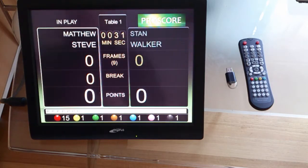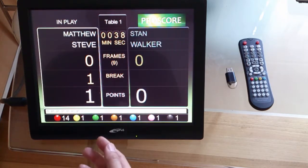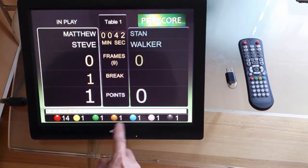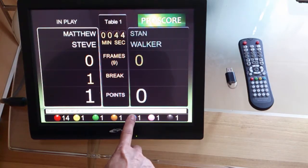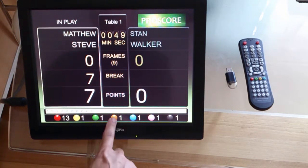Say the first ball is potted, which is of course a red ball, so we press the red ball icon. And the next ball would surely be a color ball, so let's say he puts a blue ball after that — press blue, and then he will carry on with the break and so on.